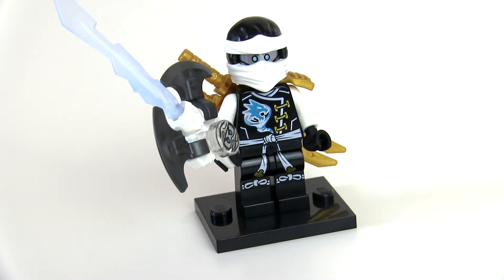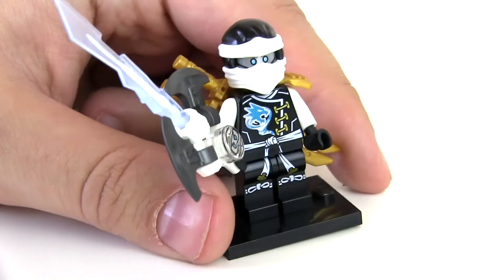Hello everyone, welcome to Brick Burst. My name is MJ and this is another mix and match video. Today we're making the best ever Zane minifigure.